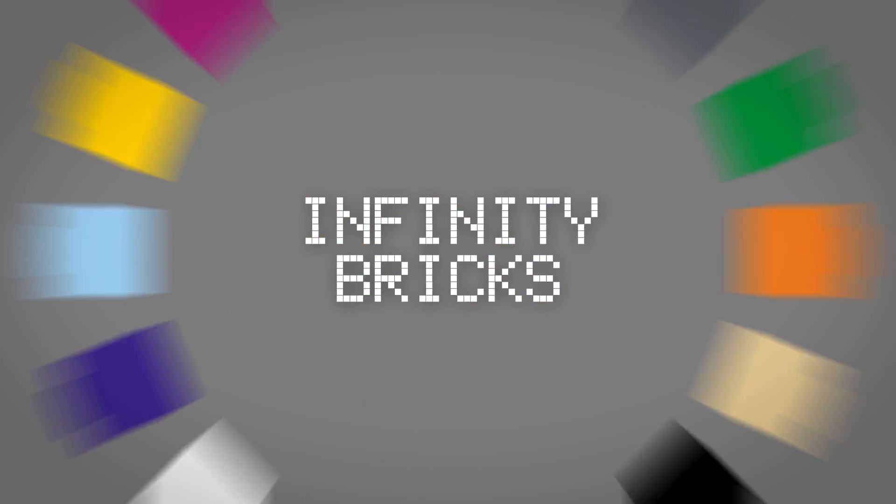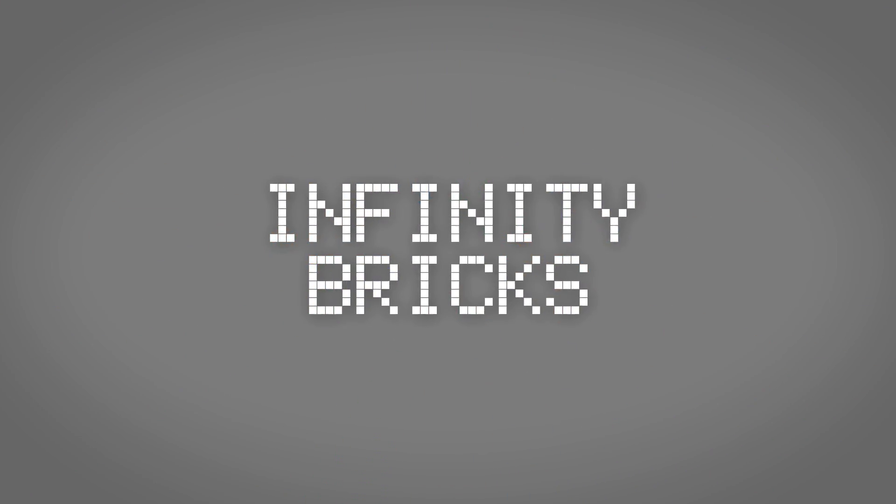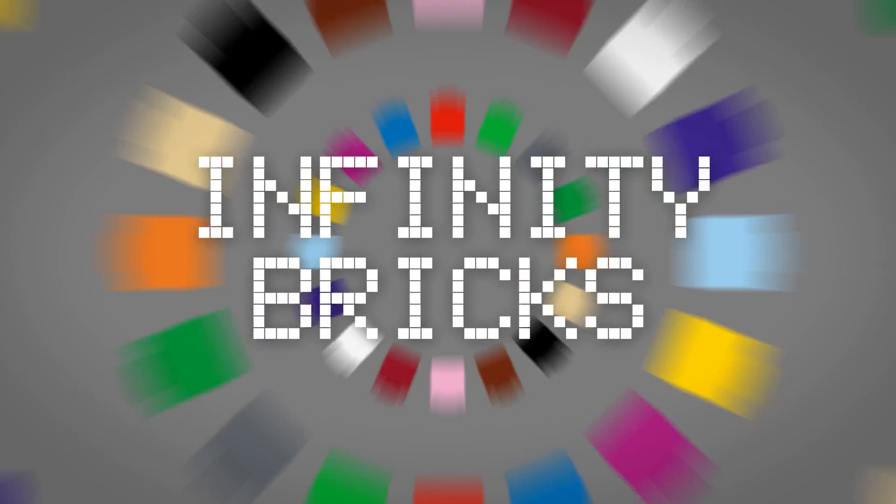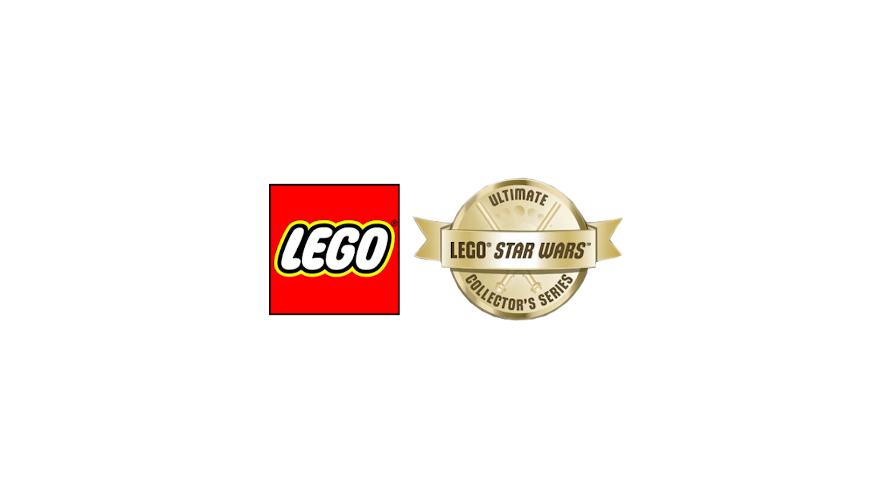Hi, this is Tom from Infinity Bricks and this is my top 10 UCS Star Wars set video. We've had a recent announcement of the Snow Speeder, and I thought rather than just doing a news video showing you images, it'd be better to do a top 10 video which shows where that Snow Speeder may fit in.